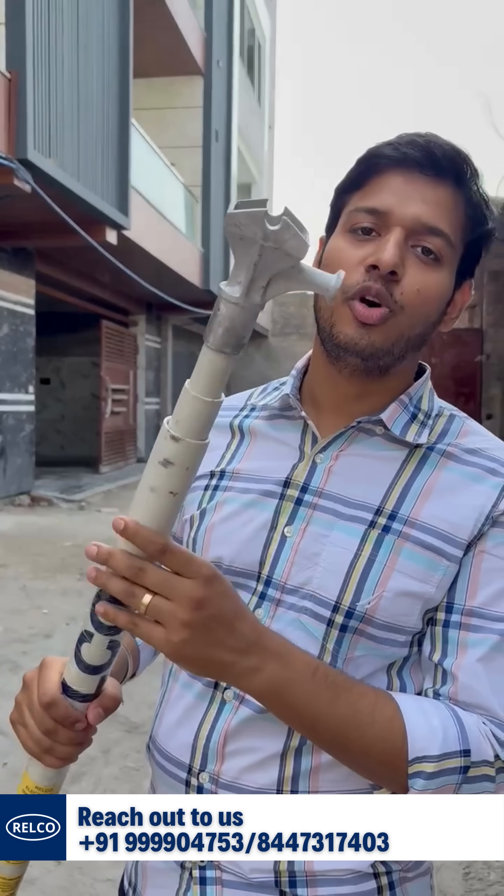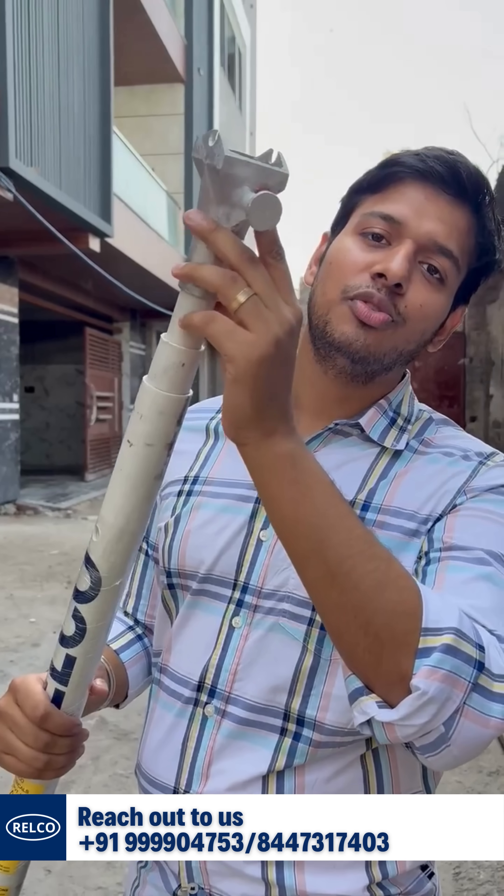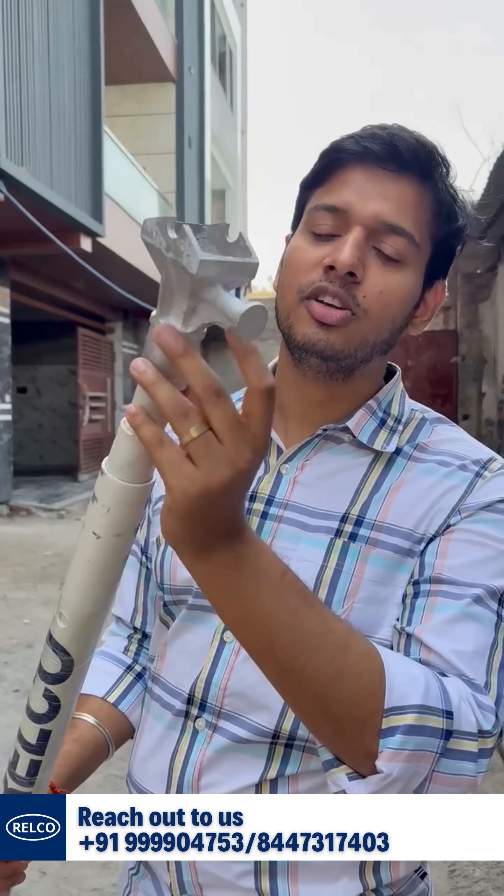This is what we call a DO operating rod, also known as a dropout fuse operating rod. The upper head is used for disconnecting or connecting the dropout fuse.